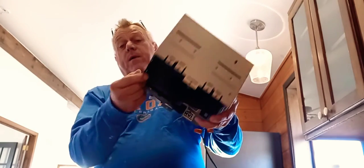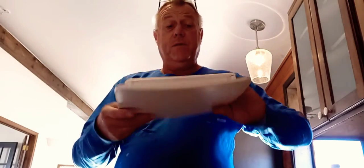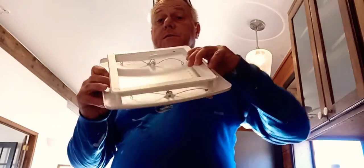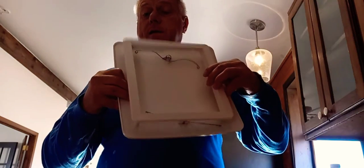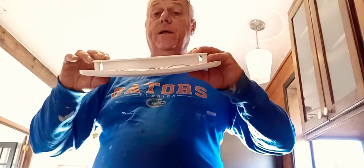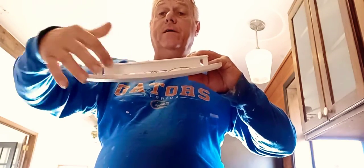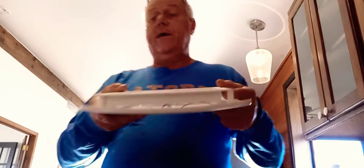The tabs actually have to be bent over after you install it because there are spots in between. This is the frame that goes onto it, and then this is your lens for the light. There's a little gap in between there where the air flows through, so you want to make sure you have that gap in there so the fan does its job.